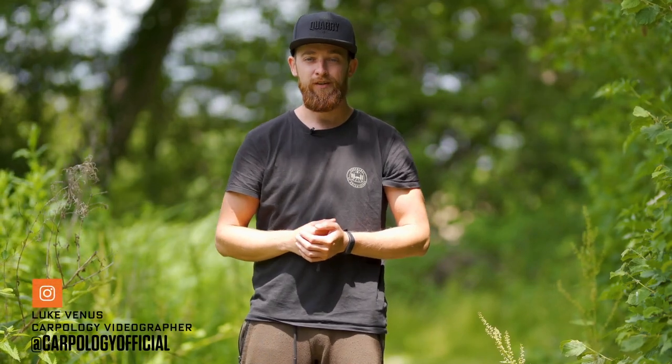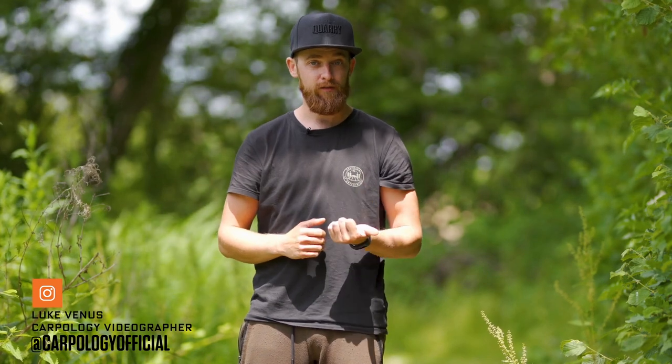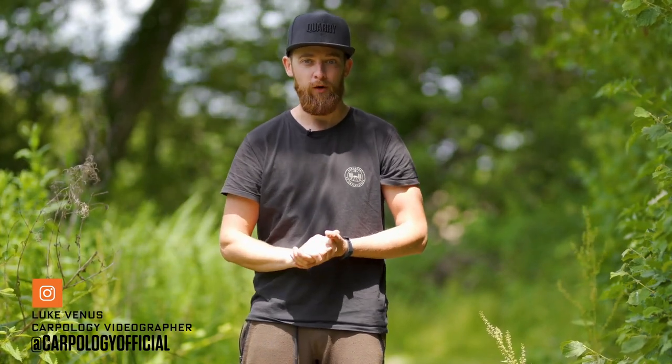Hello Carpologists, I'm Luke and today we're looking at a couple of new products from Forge Tackle. This is a retention sling and an unhooking cradle. Both brilliant products and I'm going to run through five quick points of each product just to let you know exactly what they're all about.